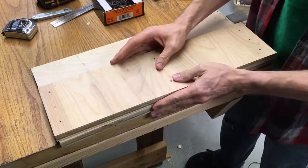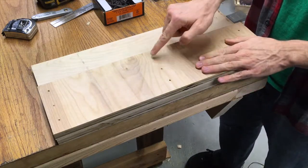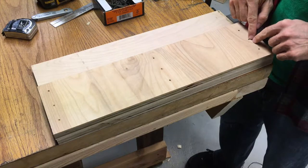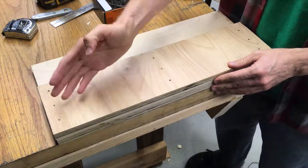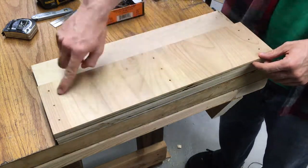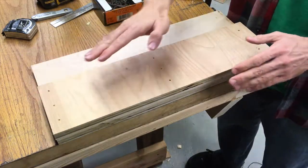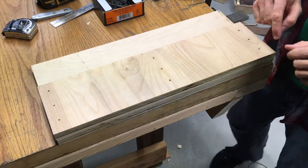So what I've done is I've just lined these up and decided where I wanted my holes to be. I like things to look fairly uniform, and there's a lot of different ways you could do this. You could do a grid system where you just mark areas on your board and run a ruler across. I just did it visually.